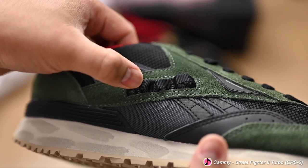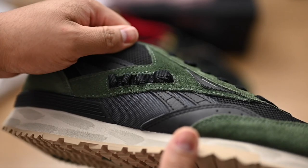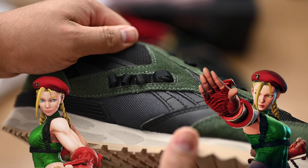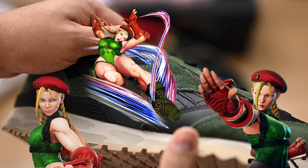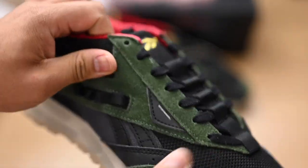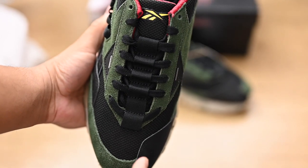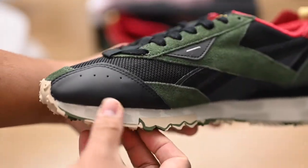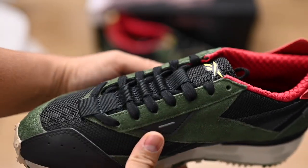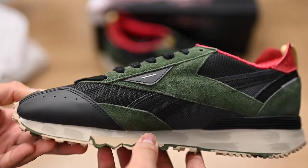Looking at these harness webbings, I initially wondered what they translate to in Cami's design. Looking through different iterations of her main costume, I stumbled upon the Street Fighter V design and noticed she's wearing a harness that goes across her body, and another harness around her leg that looks like it could hold a gun or pistol. I believe this is where the design cues for the webbing come from. Taking a look at the upper, there are lots of nice little details, including ballistic nylon across the toe with a nice patch in front. The side profile is one of my favorite angles of this shoe.